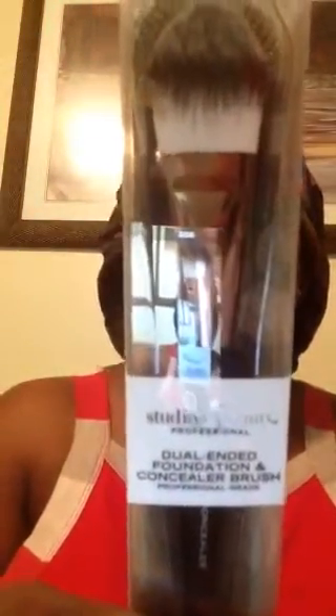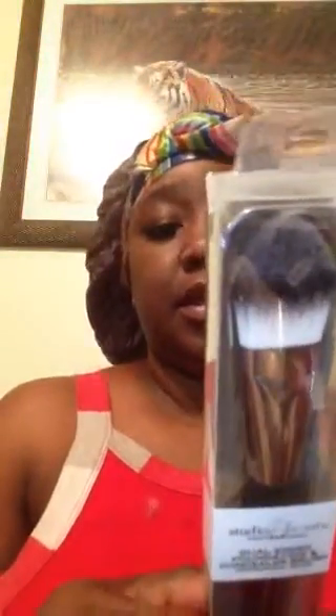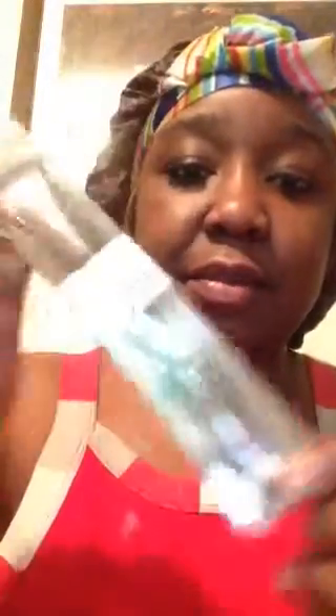Another thing I picked up — you guys saw me do the blending brush and the eyeshadow brush. I picked up another Studio 35 Beauty Professional Dual Ended Foundation and Concealer Brush, Professional Grade. It comes with its own little personal sleeve. It's made of all synthetic fibers. Pro tip: apply liquid or cream foundation on the tip of your foundation brush. It's a very pretty, very soft brush, and this end is for the concealer. Very ergonomic.